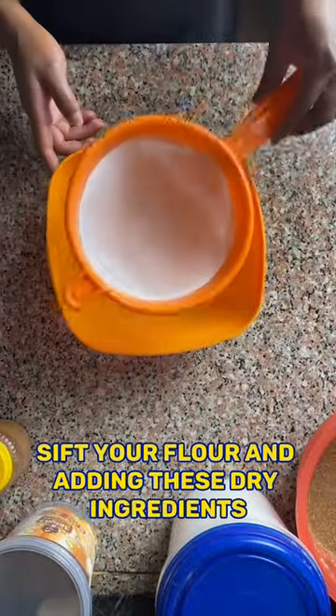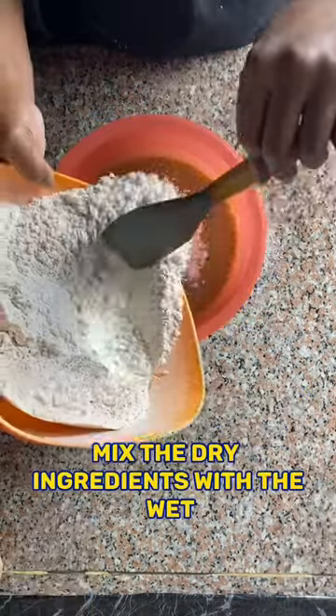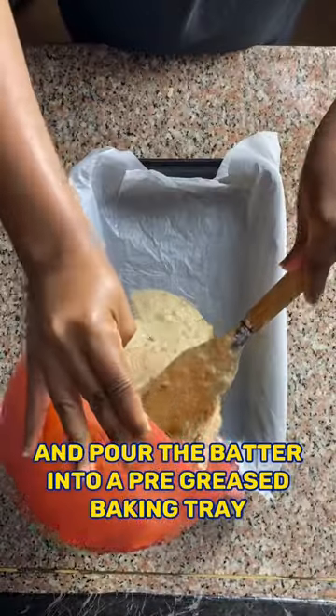In another bowl, sift your flour and add in these dry ingredients. Mix the dry ingredients with the wet until well combined. Add in the chocolate chips and pour the batter into a pre-greased baking tray.